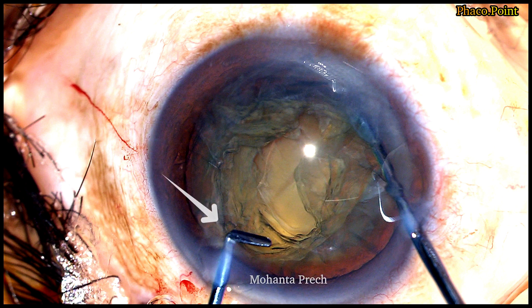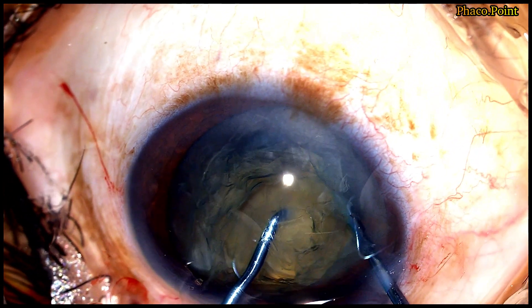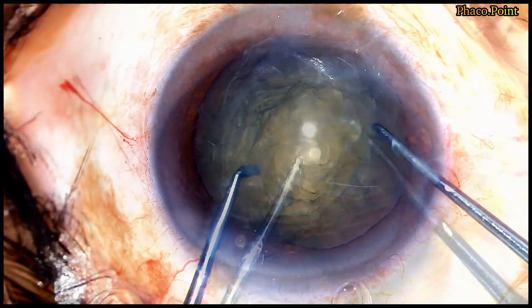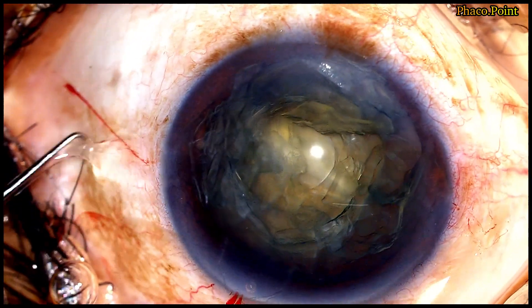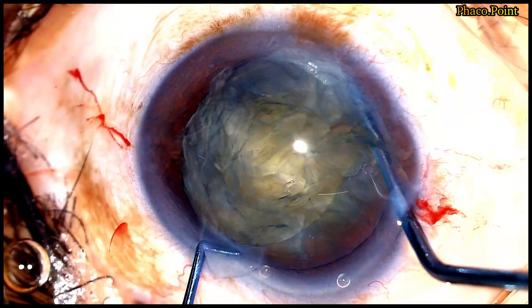The instrument on the left is the Mohanta pre-chopper. It has a sharp anterior edge and is approximately two millimeters long. The tip of the pre-chopper engages into the nucleus at a point exactly opposite the sustainer. The pre-chopper is then buried into the substance of the nucleus and both instruments are drawn towards each other, after which they are separated laterally, resulting in the successful division of the nucleus into two hemi nuclei. This is followed by rotation of the nucleus and the same pre-chopper is used in the exact same manner to further subdivide the hemi nucleus into two smaller fragments.